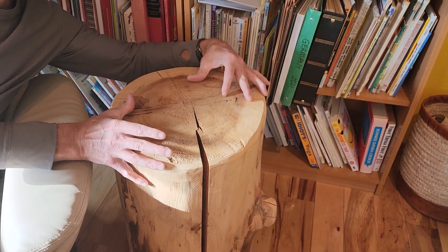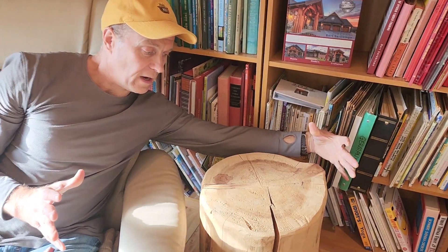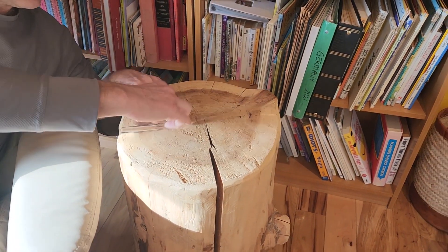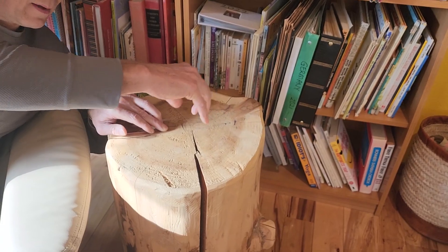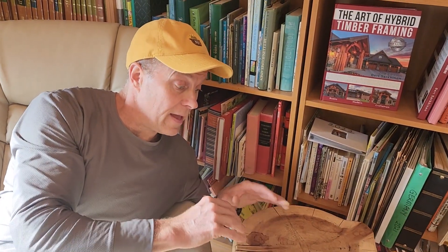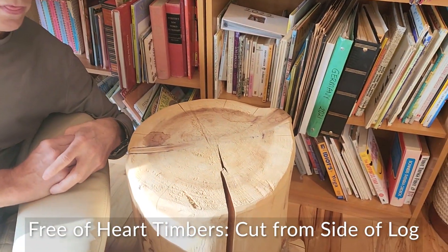The favored approach is to get the beam off the center, so you have two beams out of this. You get a bigger log, use your wood stretcher and stretch it out where you can get a big timber off the side. You leave about an inch or two in the middle where you cut away from the heart, and you get two big beams — or four, or however many, whatever size beams you're looking at. And that's called free of heart timber, and there are some advantages with that as well.